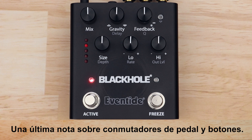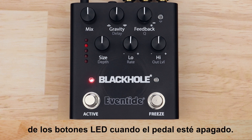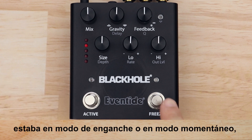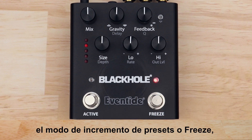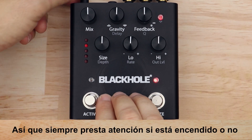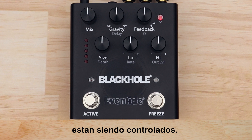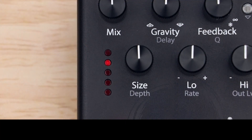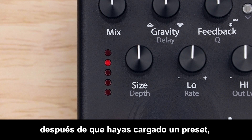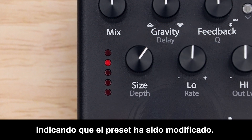The pedal will remember the last state of the LED buttons when the pedal is turned off — whether the active button was in latching or momentary mode, whether the freeze button was in preset scroll or freeze mode, and whether or not the page button was engaged. Always pay attention to whether or not it's lit to determine which parameters the knobs are controlling. Any time you make an adjustment on the front panel after a preset has been loaded, the preset ladder will blink once indicating the preset has been modified — save your changes or risk losing them when you move to another preset.